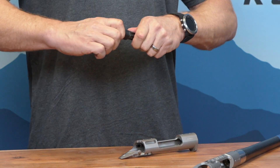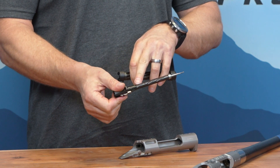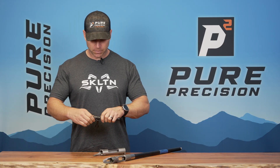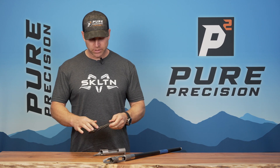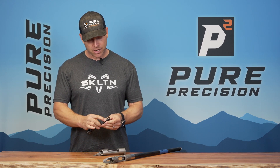The bolt is tool-less disassembly, skeletonized for reducing weight, and even the firing pin is skeletonized as well to save weight. It has really deep flutes on the bolt body and an M16 style extractor.